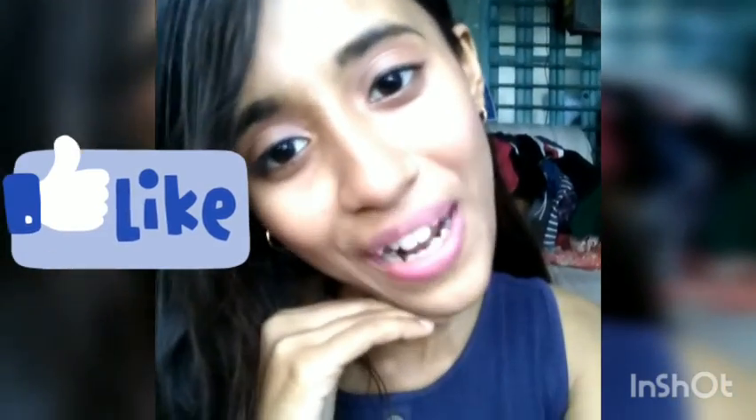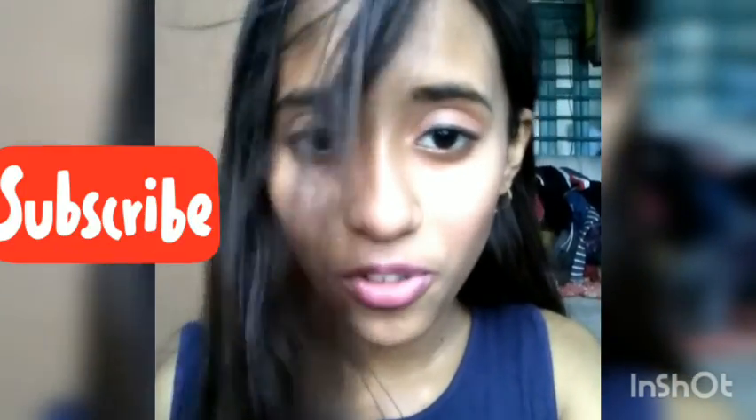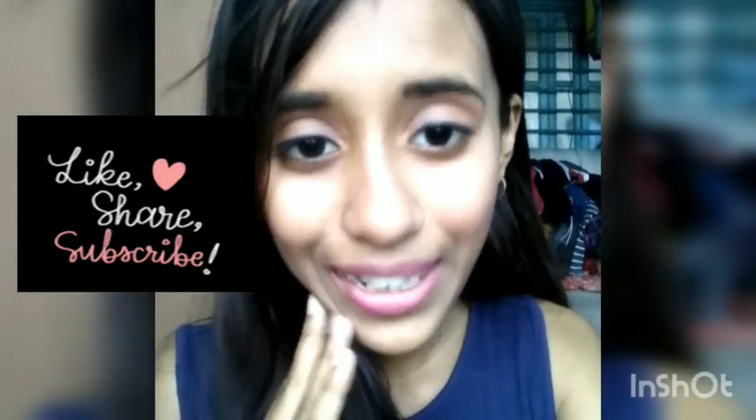So now we have the final makeup look complete. So what do you think? Please comment if you don't subscribe. Please like this video. Bye, take care.